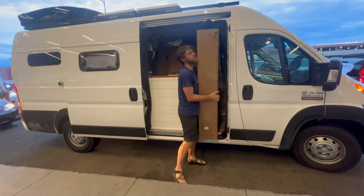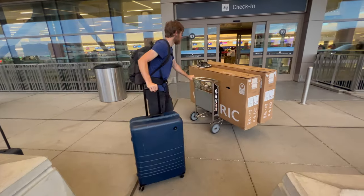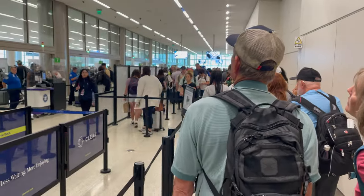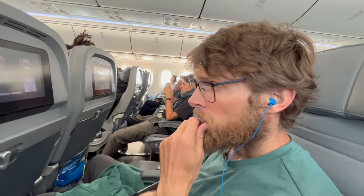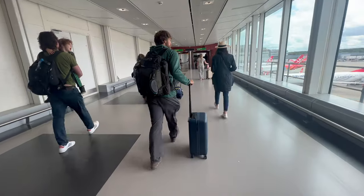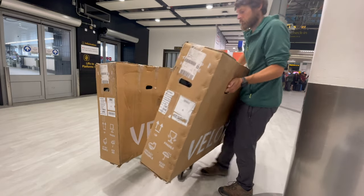Just approaching the airport now. This is nerve-wracking — definitely the hardest trip we've ever had to pack for in our lives abroad. After landing in London, it was time to assemble the bikes in the airport.